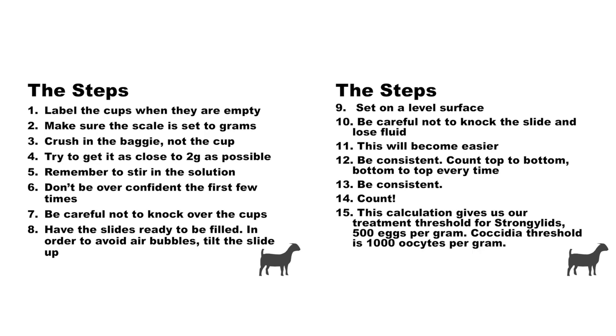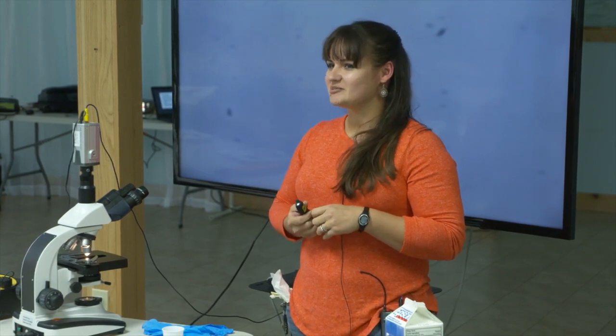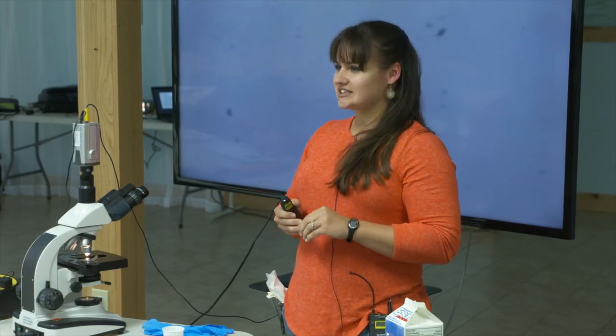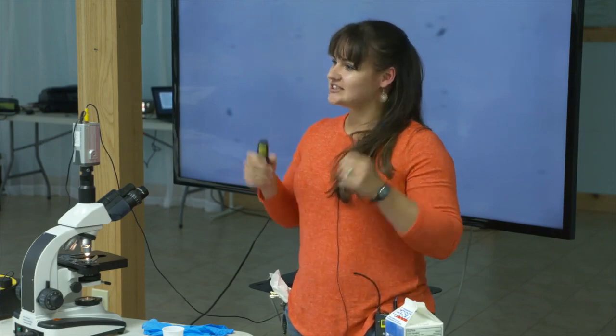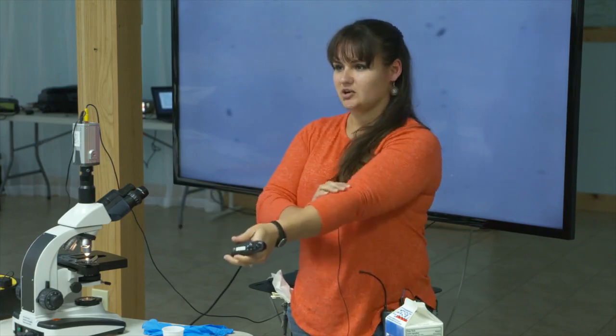A lot of these digital scales are going to have more than one function — make sure it's set to grams and not ounces. My tech this year went through a bunch of samples and didn't see anything. I looked and he was using the scale in ounces instead of grams. So make sure the technology doesn't get the better of you.